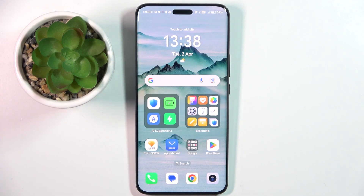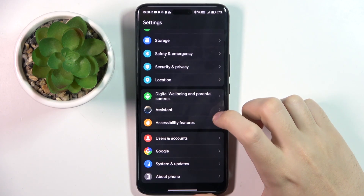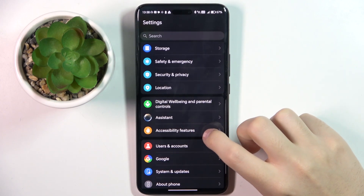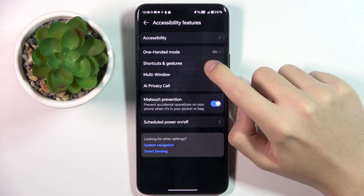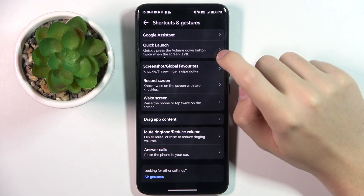So first, to do this we have to click on Settings, and here we have to choose Accessibility Features. Then we choose Shortcuts and Gestures, and here we choose Quick Launch.